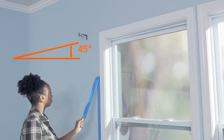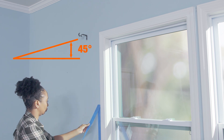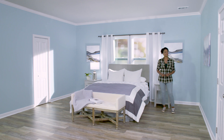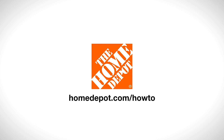Remove the painter's tape by carefully pulling it away from the wall at a 45 degree angle while the paint is still wet. Let paint dry for 24 hours. With a little prep, you can easily achieve an upscale look that you'll love for years to come. Good luck and thanks for shopping at The Home Depot.